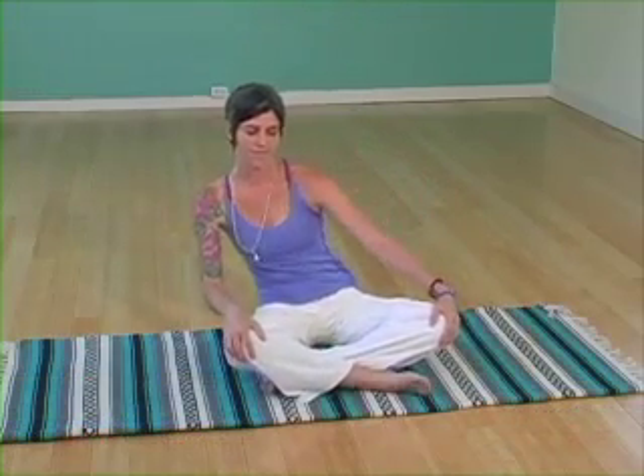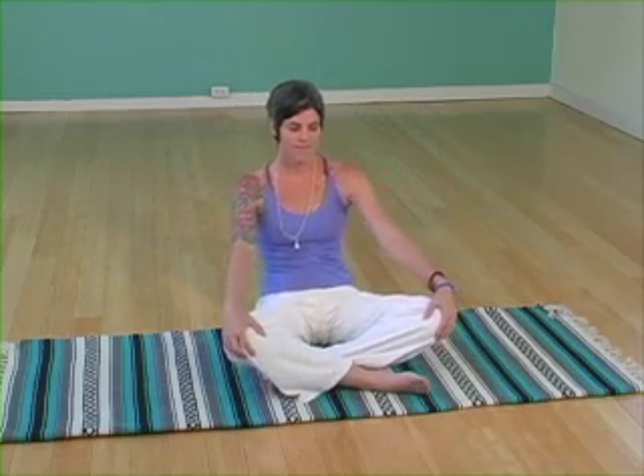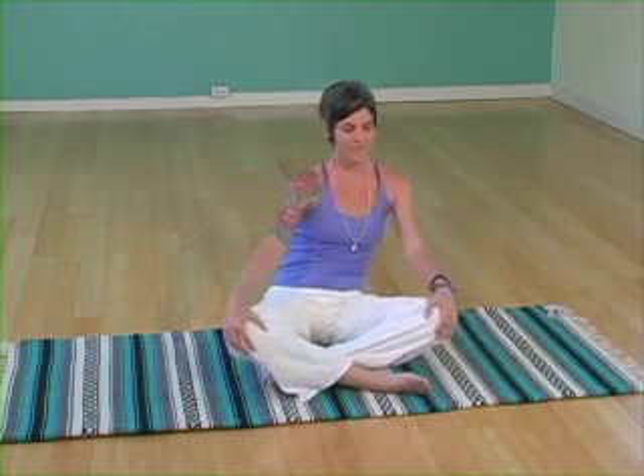Find a comfortable seated posture. Begin to deepen the breath. Close the eyes. Release your hands down to your knees and begin to rotate the torso around the hips, inhaling as you move forward, exhaling as you move back, using the hands as leverage to press lightly on the knees. The next time you come to the back of your circle, pause and reverse directions. Inhaling forward, exhaling back, eyes are closed.